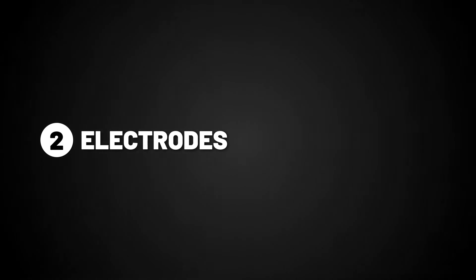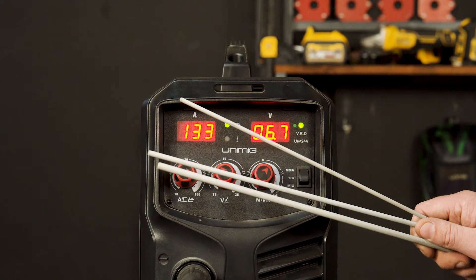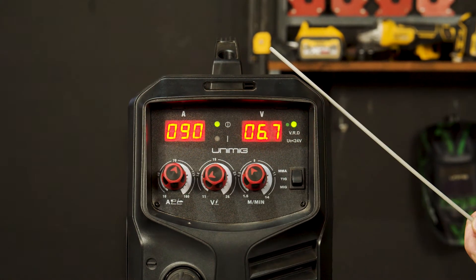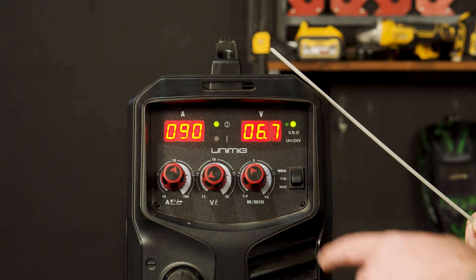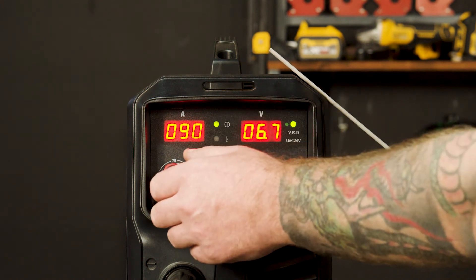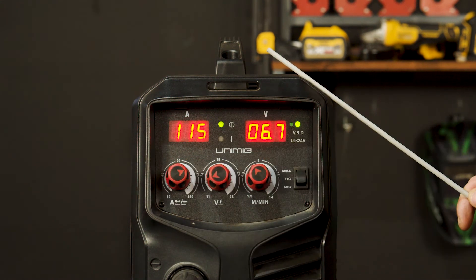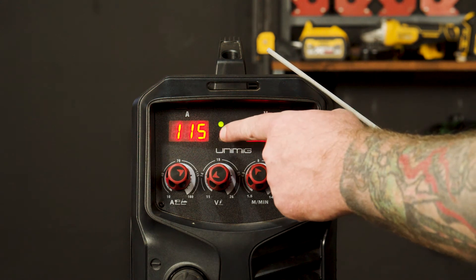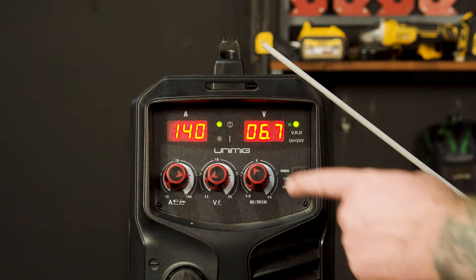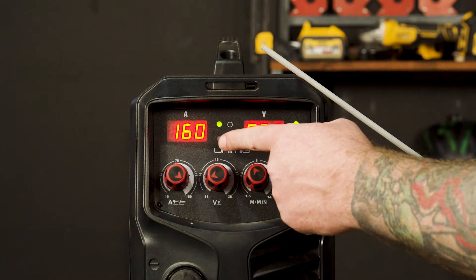Step 2: Electrodes. Flux-covered electrodes come in many different types and sizes for welding different materials and different thicknesses. The three main electrode sizes would be 2.5mm, which we would recommend between 90 and 100 amps; 3.2mm, which we would recommend between 115 and 135 amps; and 4mm, which we would recommend between 140 and 160 amps.